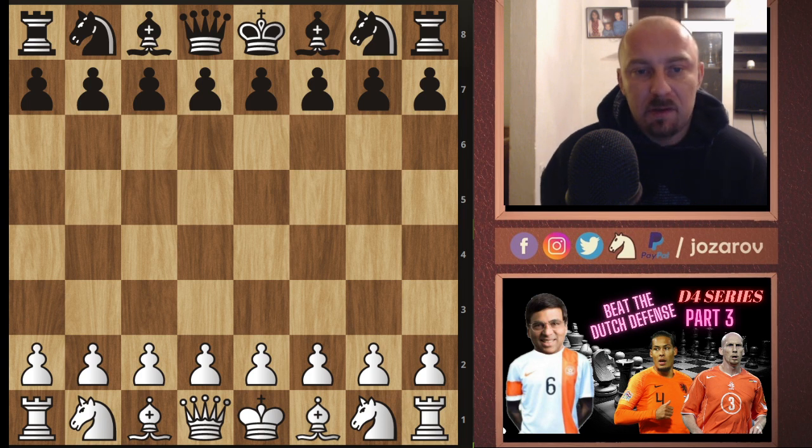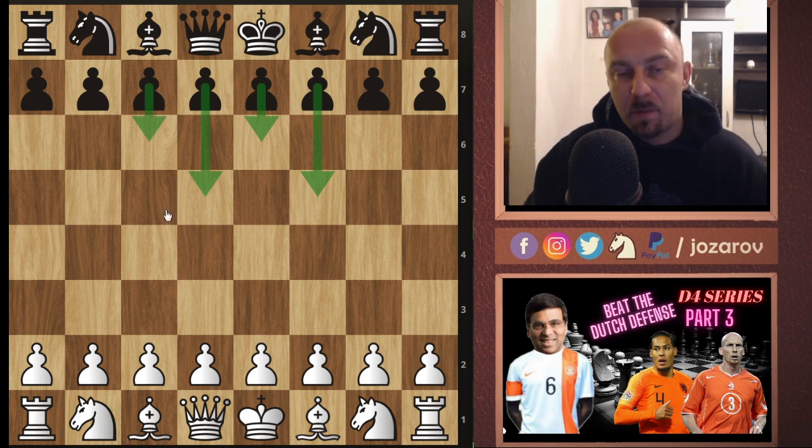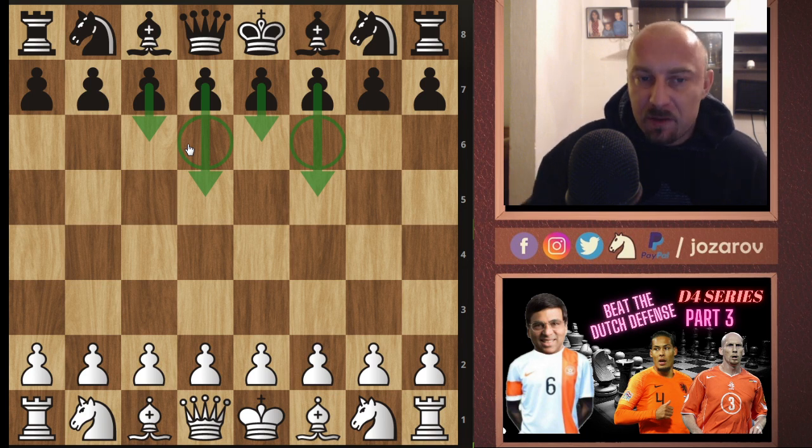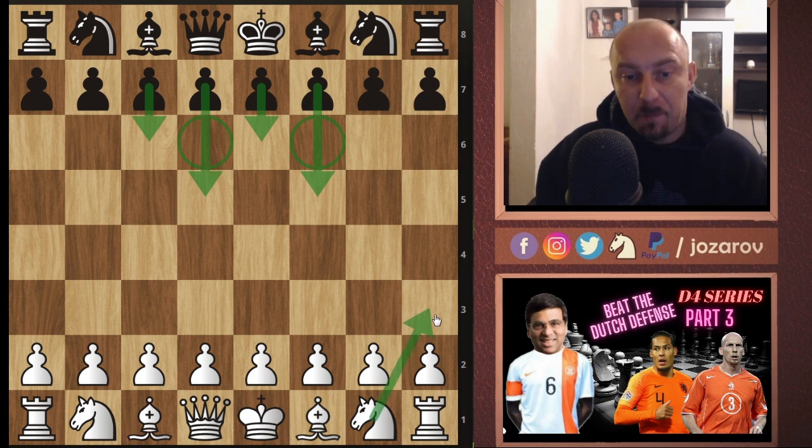Specifically against the Stonewall setup that black can play — the setup when black plays f5, e6, d5, and c6. What we can notice about this pawn structure is that black builds a very firm pawn structure, but then faces some dark square problems. When you play too many pawns on the same color, you can face serious positional problems. My recommendation to beat the Stonewall Dutch is to go into the knight to h3 line, which I've explained in my previous videos.